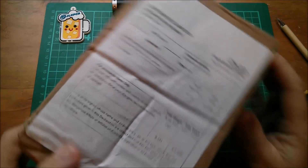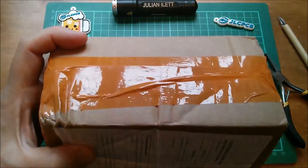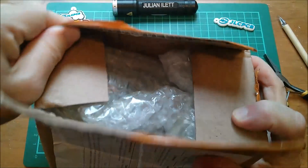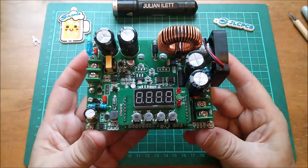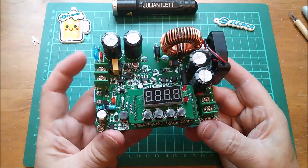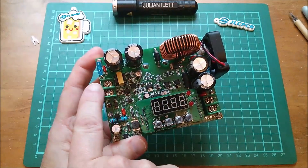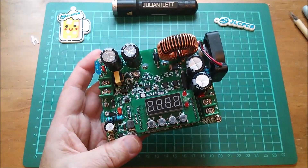Right, shall we open this box? One converter. We know what converter this is going to be — and it's this, a new one or new to me. It's a buck converter, so it takes an input and transforms it down to a lower DC voltage, but it has a very high input voltage spec — I think it's 75 volts. Let's power it up.